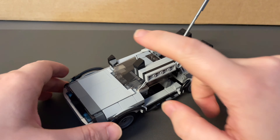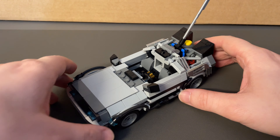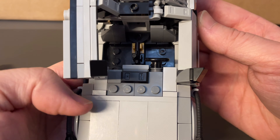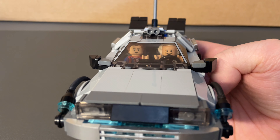Let's pop them in. If we just close the door temporarily, you can lift off the windscreen just like that, nice and easy, and take off this little binocular piece as well, and then we can squeeze them in there. You have to admit it does look pretty cool seeing both of them side by side in the DeLorean.